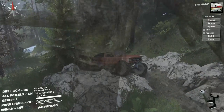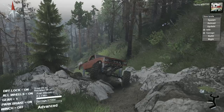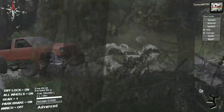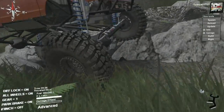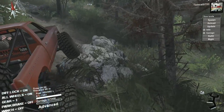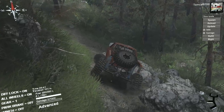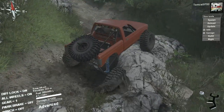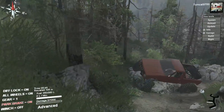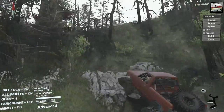But look at the flex of this thing — it's absolutely insane, it's freaking ridiculous how much flex you can get out of this truck. That's decent but that's not as far as it can go. I'll try and find a really good spot to show you guys how much this can flex later on the trail. This might actually be a pretty good spot — that's pretty close, but I still want a better spot.